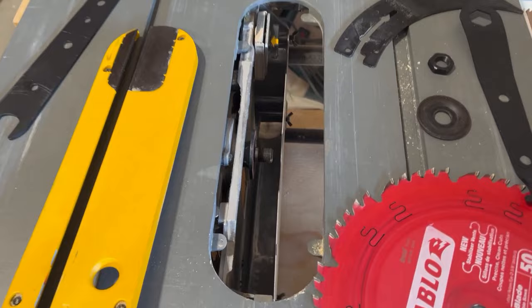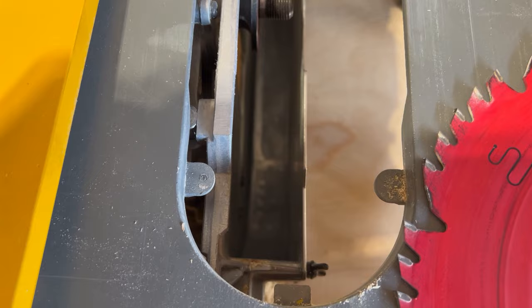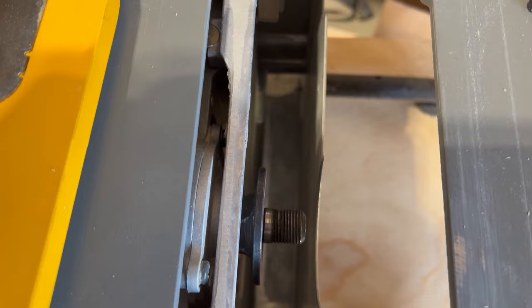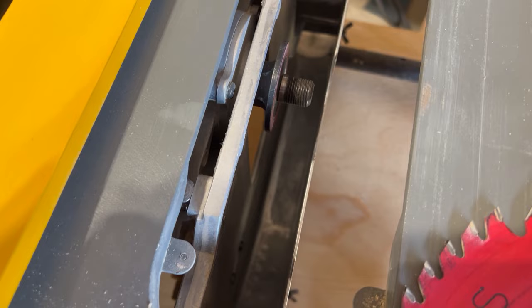I've got the blade off and I'm just gonna show you inside here. There's quite a bit of width on that arbor, but the interesting part is you can see the dust collection shroud underneath. There is quite a bit of space there, and this is what initially made me wonder if DeWalt actually designed this thing to accept a dado, even though maybe later on they changed their mind and decided in the manual to say no, it's not compatible.